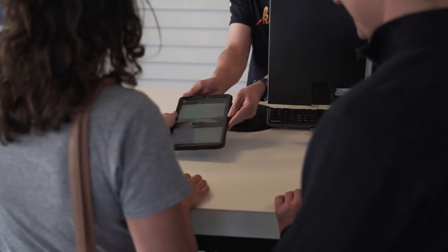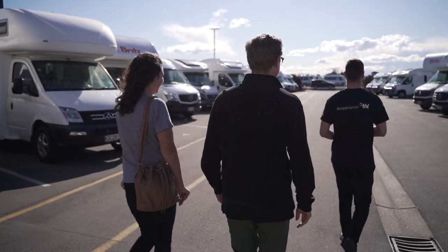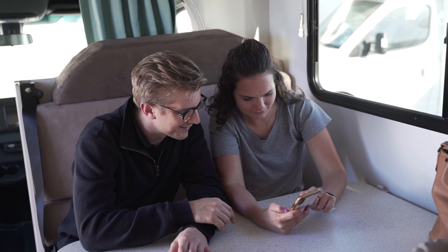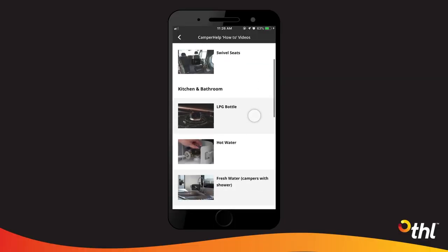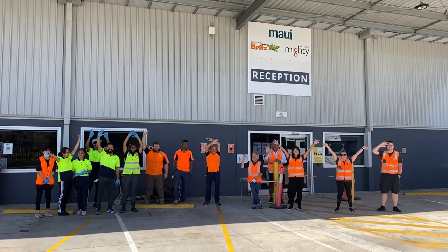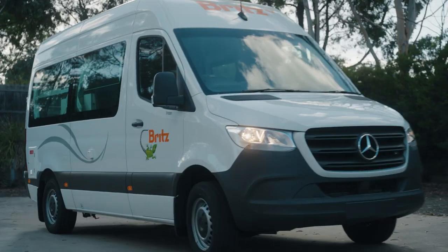We want to make sure you're completely comfortable before you leave the branch. Please don't be shy in asking your branch host any questions and let them know if anything doesn't seem right with your camper. Once on the road, remember that there's a bunch of helpful videos on the THL Road Trip app and if stuck you can call our on-road care team 24/7. On behalf of all the crew at THL, have an incredible adventure.